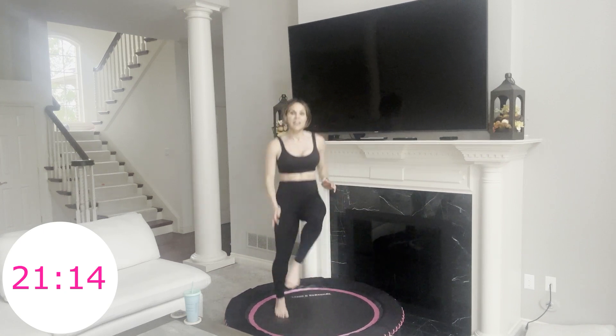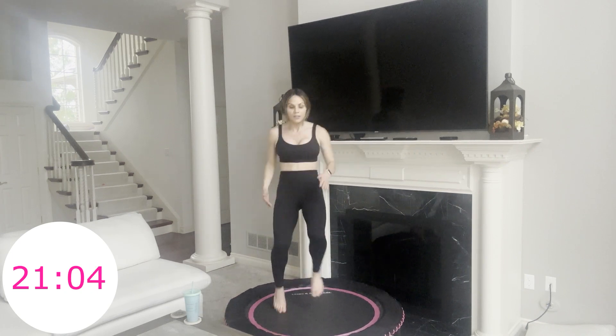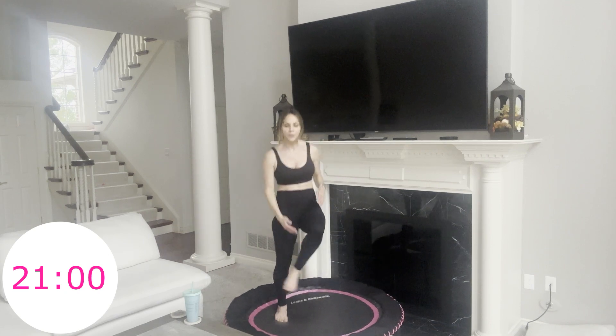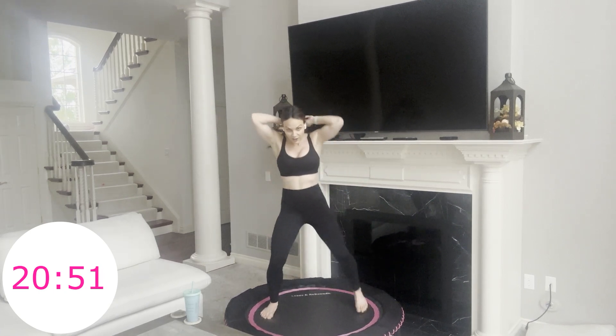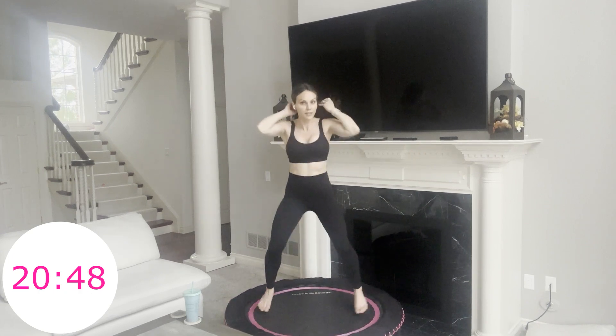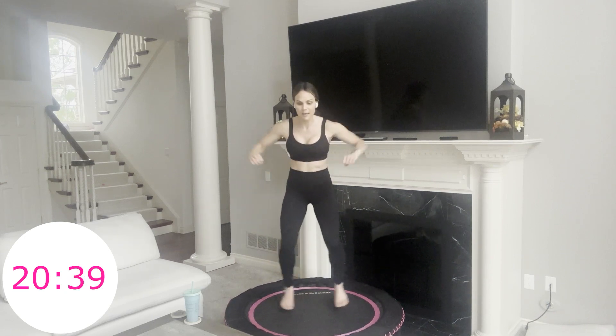Next move is a variation of the out-ends — we're going to do double out, double in. Or you're going to simply do your step out and in like before. If you're hopping it goes out, out, in, in. If you're stepping, simply out, out, in, in. 20 seconds left. If you want to add arms you can. We did the singles earlier, and we're just taking it up a little different. Slight hinge forward, abs are in.